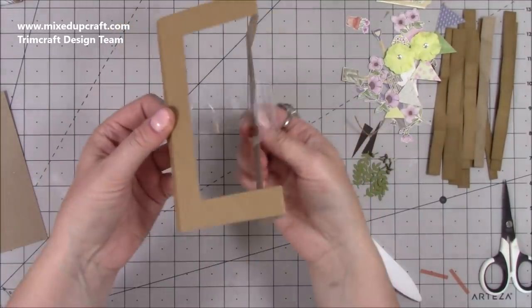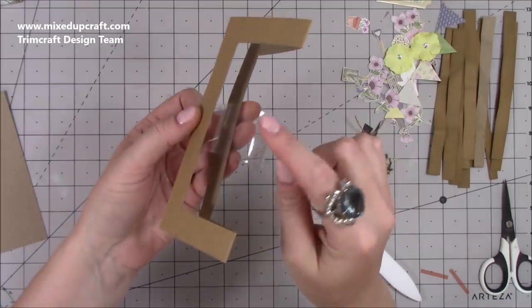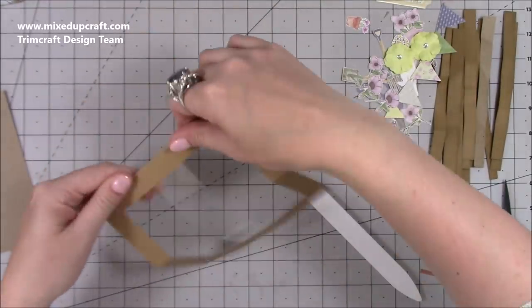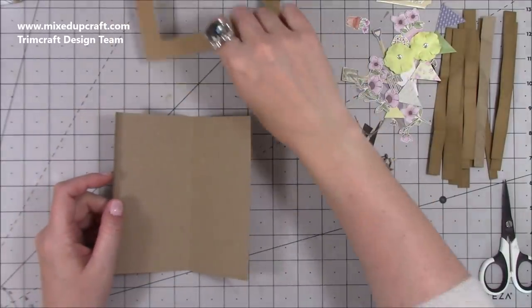When it opens you'll see the acetate bows out — you're going to stick whatever embellishments you choose right on the top where it curves, so they pop out nicely. Next — and this is optional — because I want mine to look like a shed or a barn within a garden scene.